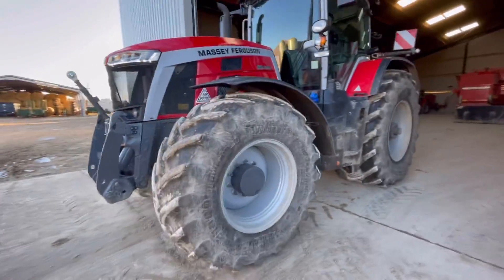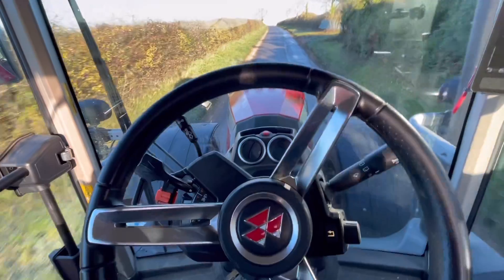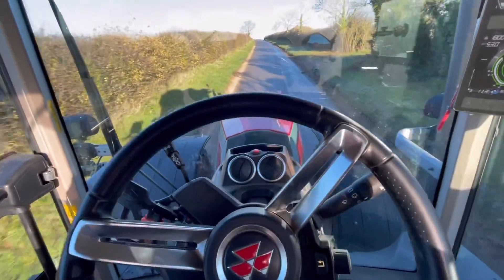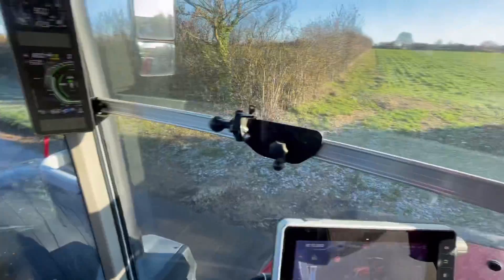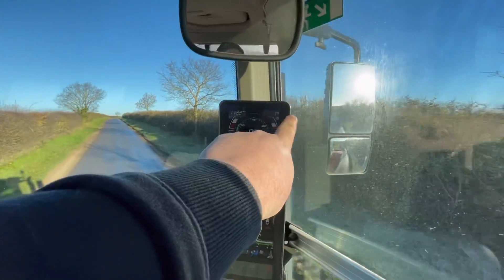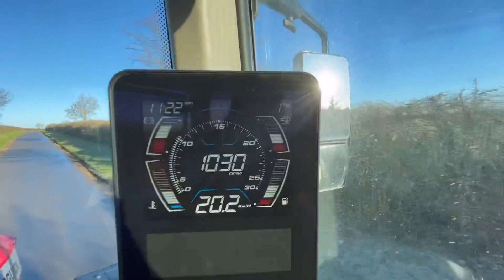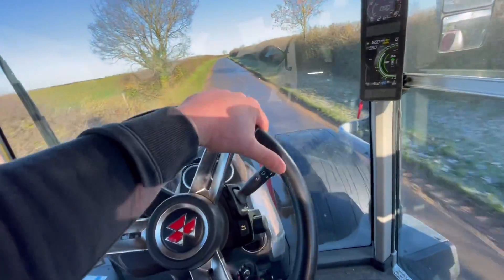Got an update to do on the 8S this morning, so first thing to do is I'm just taking it out for a spin to warm the gearbox up. You can still see there's all frost on the bonnet. It's all frosty on the side of the road - it was about minus two when I got in, now it's one degree. I'm just going up and down this farm track a couple of times.